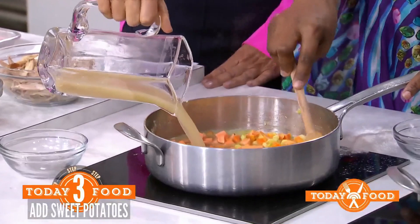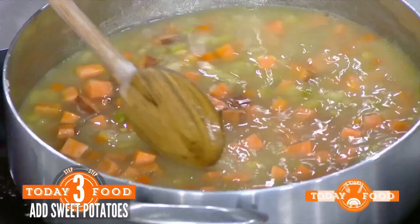Take your turkey stock and put that in. Do you smell that? Mmm. Wow. So you cook that down for about 30 minutes or so.